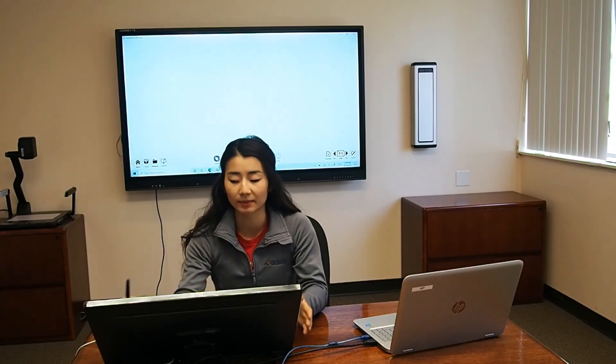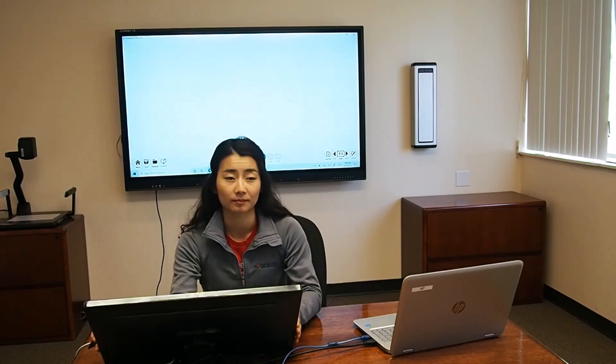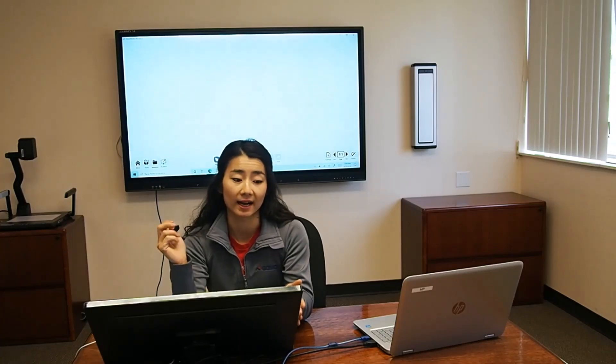It also has the ability to output your computer directly to the display. Behind me I have our display. You can use any type of display — interactive screen, TV, projector. Now I know that my audience can see all the things that I'm seeing on my monitor, and I can have the freedom of a touch monitor.